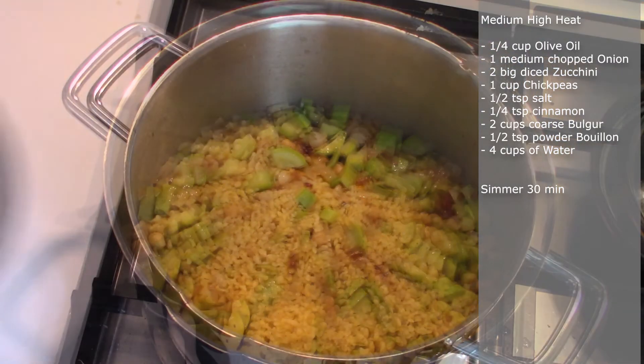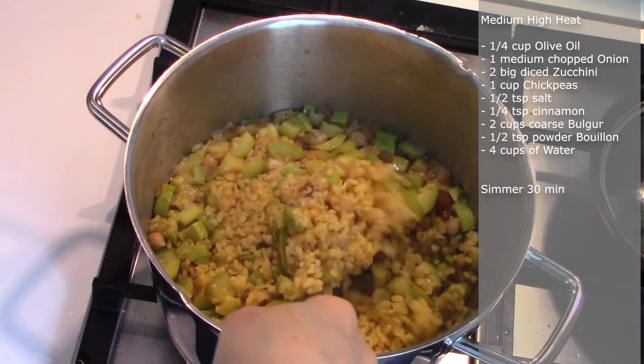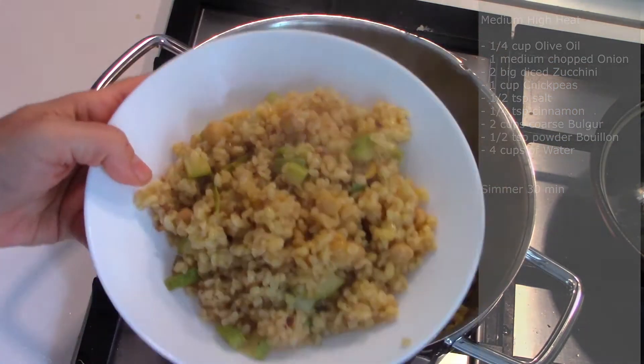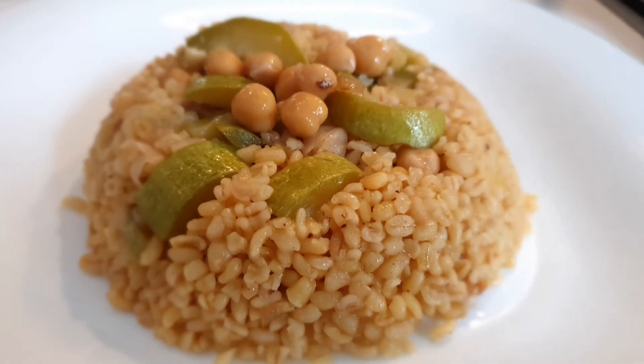After 30 minutes, turn off the heat. Keep the lid closed for at least five minutes and then it's ready to be served.